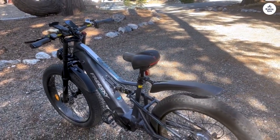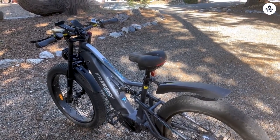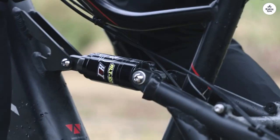The battery is securely stored in the downtube, with a convenient charging port and a keyed lock for peace of mind. The hydraulic brakes were perfectly dialed in, and the shocks were set to a comfortable starting point, with easy adjustment options.